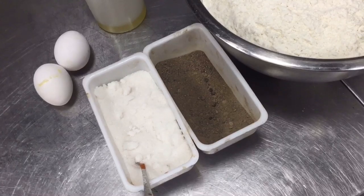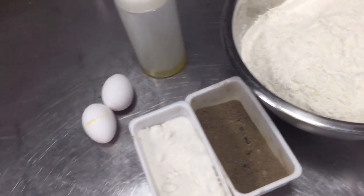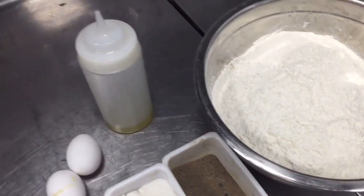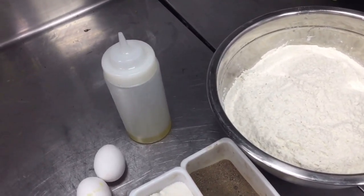Please see this video till the last — you will find out how you can make anda paratha at home. If you have any questions, ask me on my WhatsApp, call me, or comment in the comment box. Please like this video.